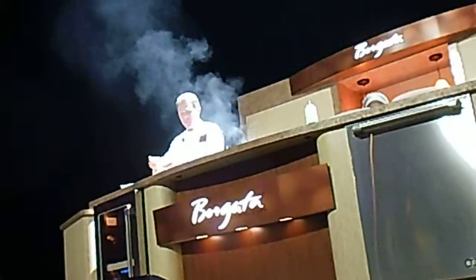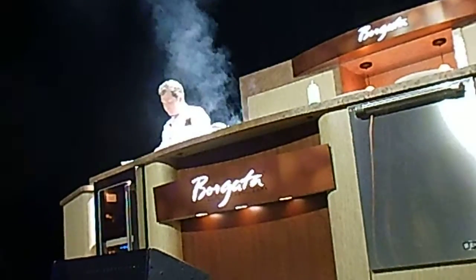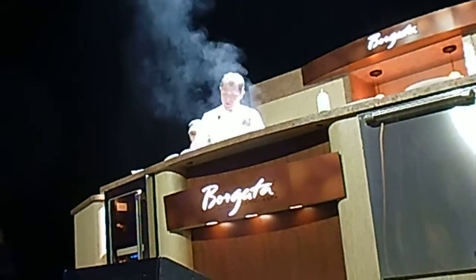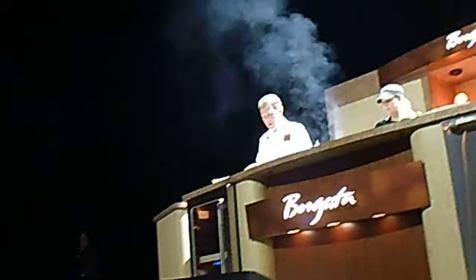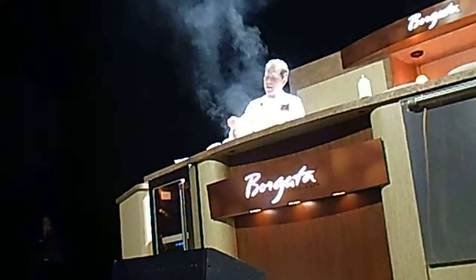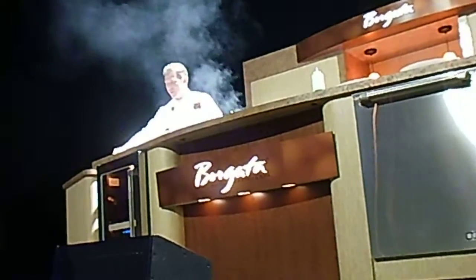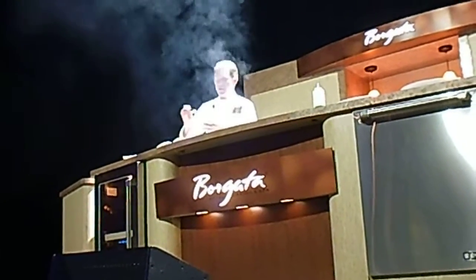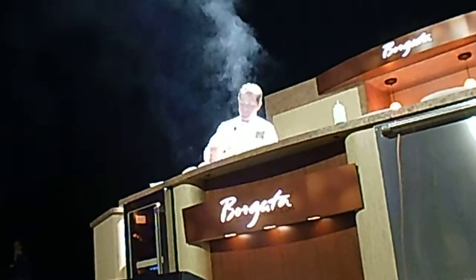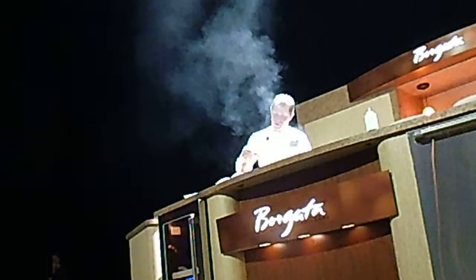So we're going to start with a little bit of ketchup, some Dijon mustard for a little spiciness, and then some whole grain mustard. I love whole grain mustard because it's got a little bit of texture in it and those little mustard seeds pop when you eat it. And then a couple of things that are sweet — some honey, one of my favorite ingredients.